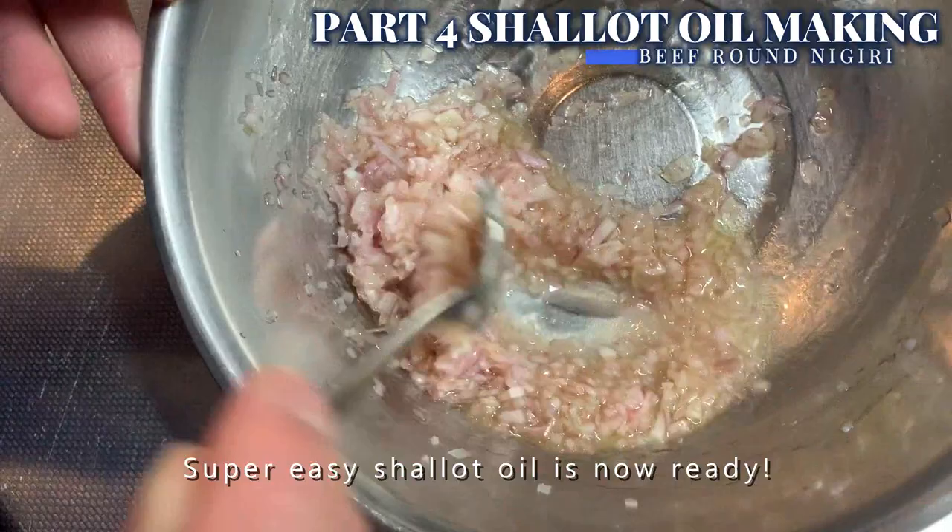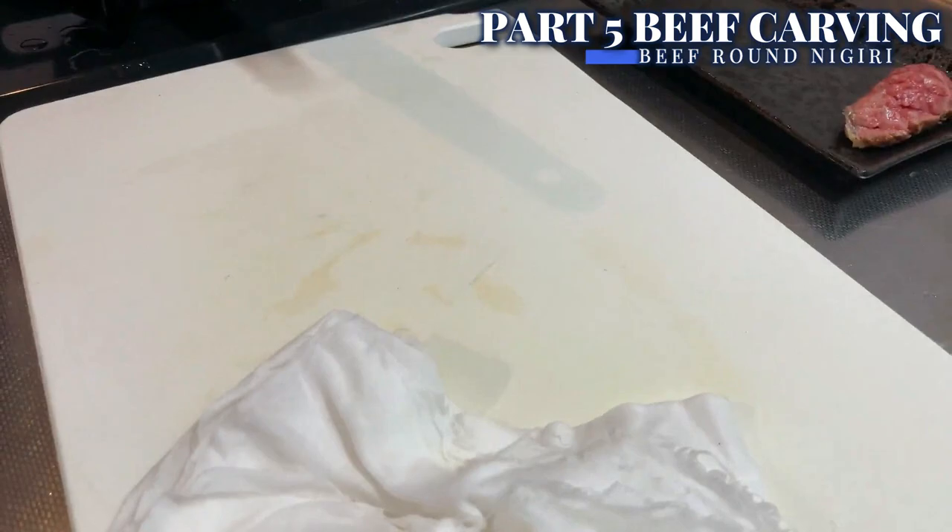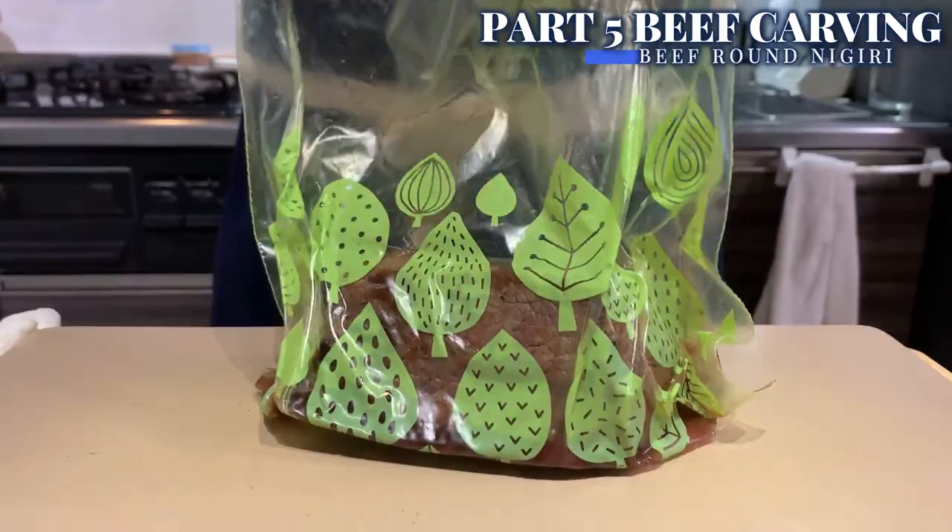60 minutes has passed. Let's take out the beef and check how it looks. Nice! We can't really see what's inside, so let's carve it and see.